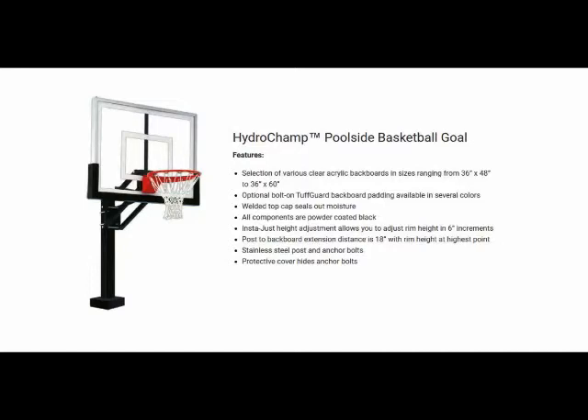Each HydroChamp Adjustable Swimming Pool Basketball System package is covered by our lifetime limited warranty. For additional rust protection on the rim, specify the FT-172D-GV. This is a galvanized fixed rim.